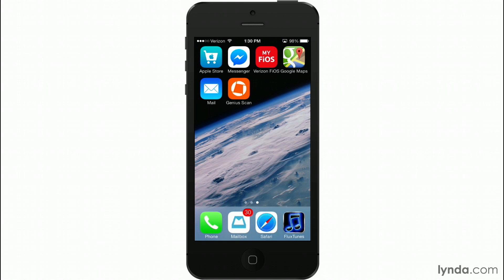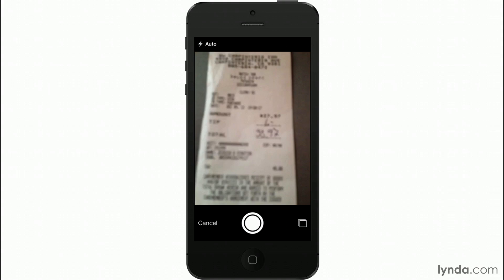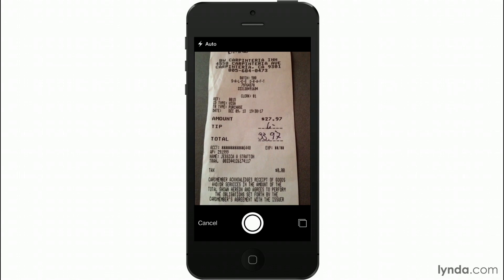I've got Genius Scan open here — it's the big orange icon — so I'm going to tap that to get into it. The first thing I'm going to do to start scanning is tap the camera icon right on the bottom left. I've got my receipts all ready to go. This app is fantastic for business travel because you can just take each receipt, scan them, and end up with everything nicely packaged and ready to be sent.